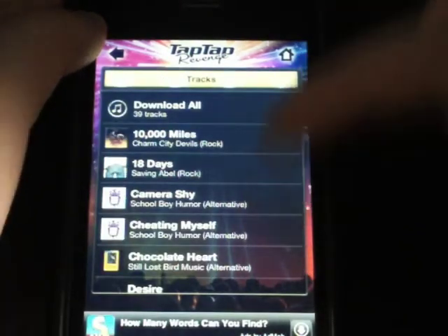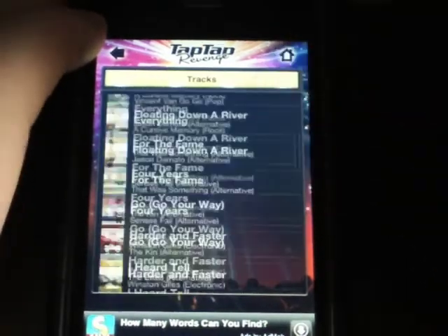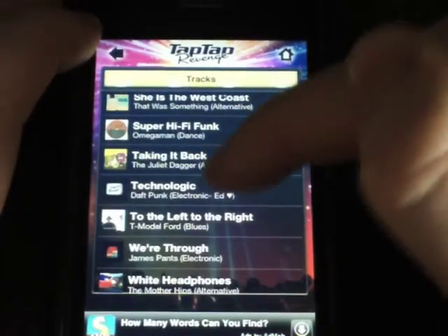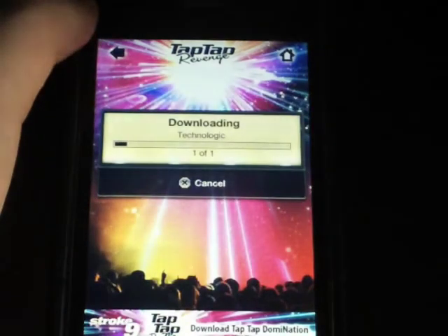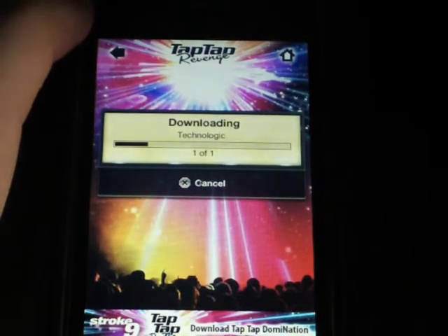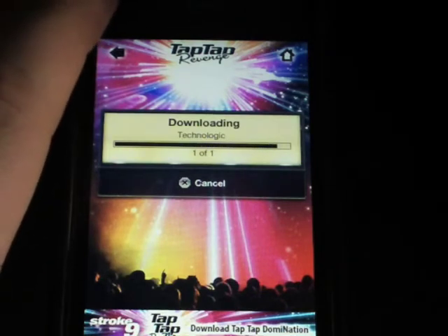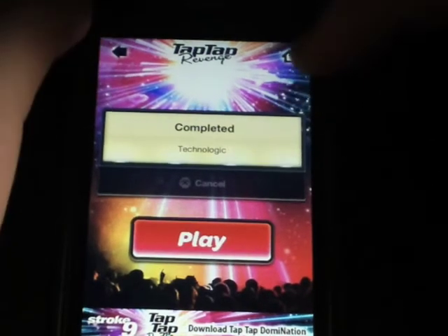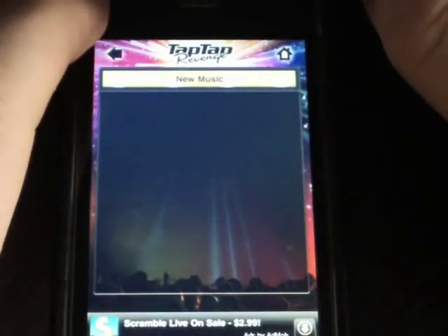There's a Download All function where you can download all the tracks at once. There are just tons of songs. I'm going to go ahead and do one real quick - 'Technologic' - to show you how to download it. I'll click it and it's downloading. I'm on pretty fast internet right now, so it may be lagging a little bit because of so many people trying to download things at the moment. It's downloaded and now it's in my system.